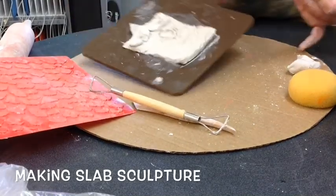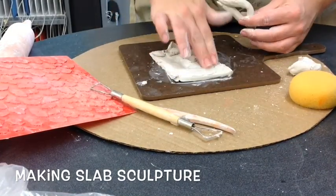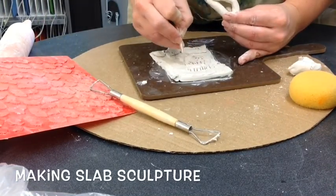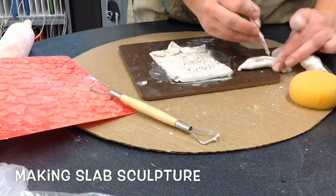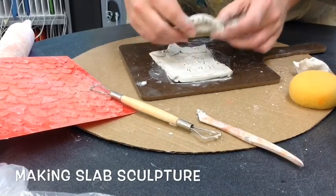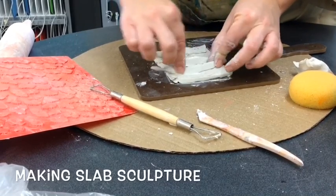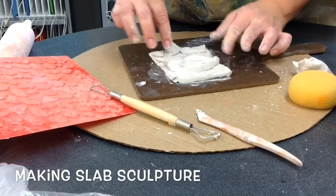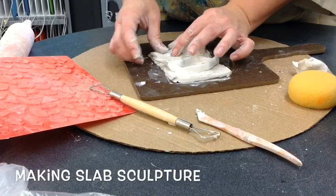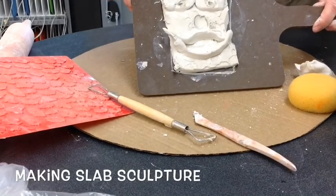Make sure when you're attaching, it's going to fit so you know where it's going to go. Wet the surface, make a little scoreboard, put water on both pieces, add water, and push it on. You can smooth with your fingers and make sure it's really stuck on. Do not add lots of water — only add water where you really need it.